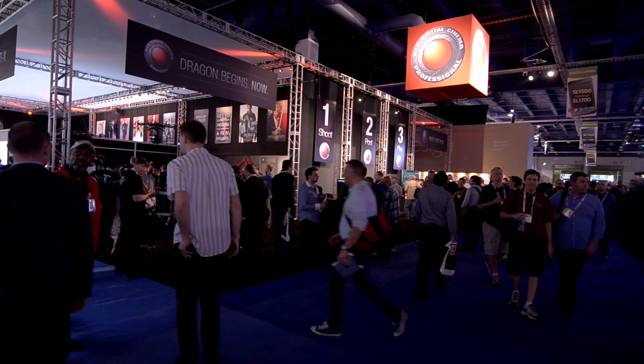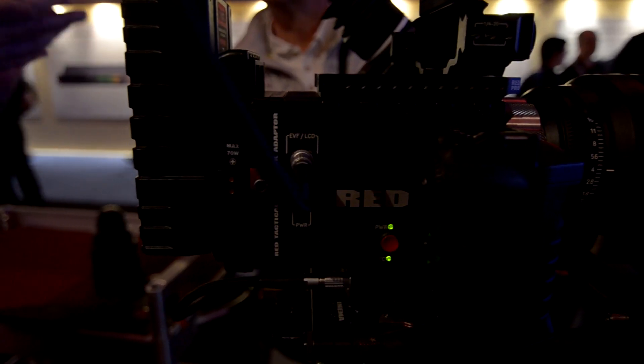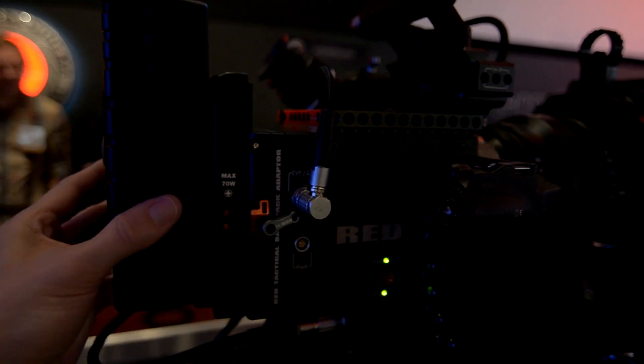Hi everyone on the internet, this is Kelly from Nicely New Productions. Today I wanted to take you back in time to NAB 2013 and the RED booth. I want to particularly go over some of the new gear that's set to come out in the summer and fall of 2013. But before we get to that, let's take a look at what RED was doing at their booth.